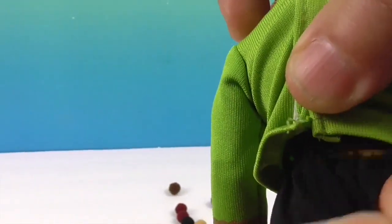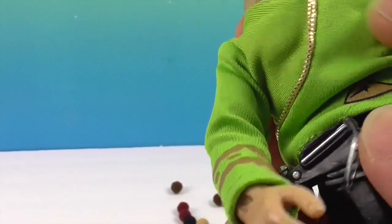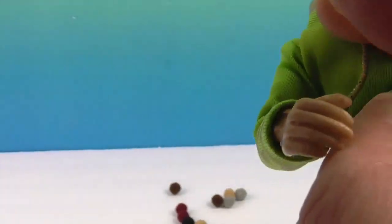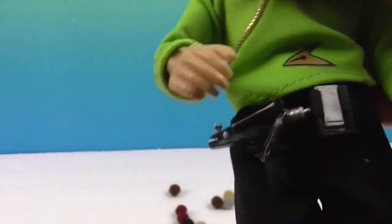His pants are elastic and they're removable as well. As well as his... this is the phaser and the communicator — I knew I was going to get it wrong.